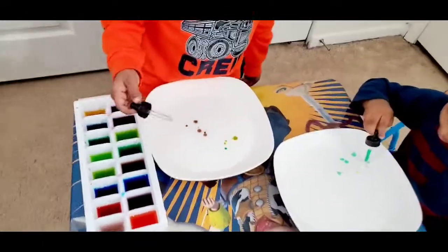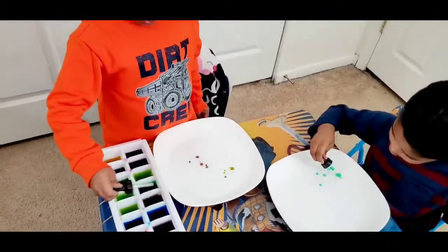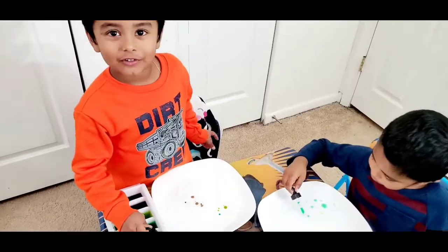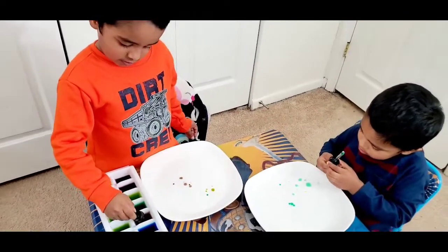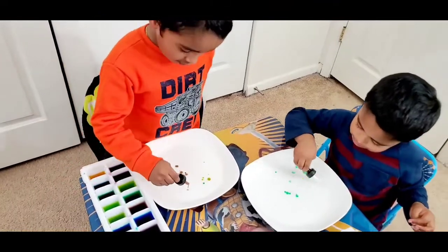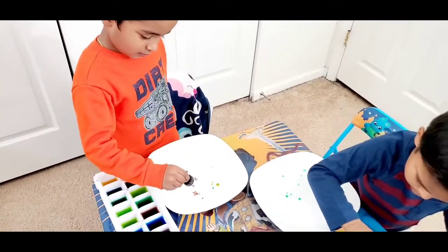Do you know why the water and the oil are not mixing? You do know oil will not mix with the water. So kids love to do this experiment. Very good, Ashweth — you can take all the colors and put it in.